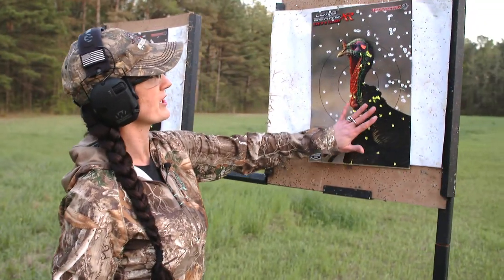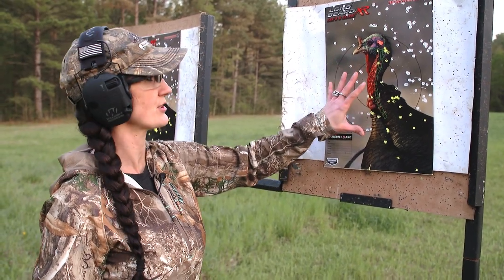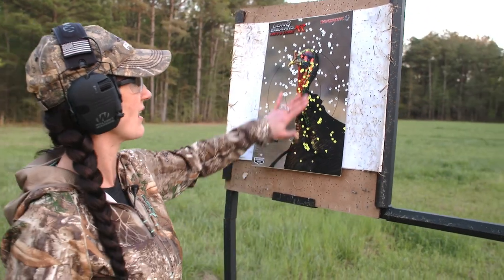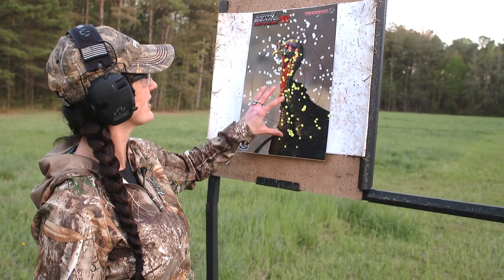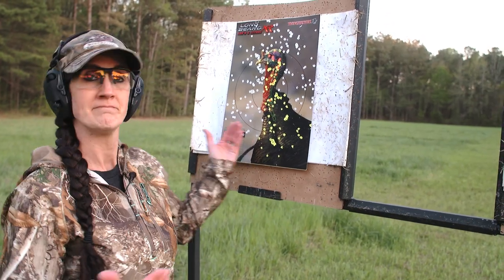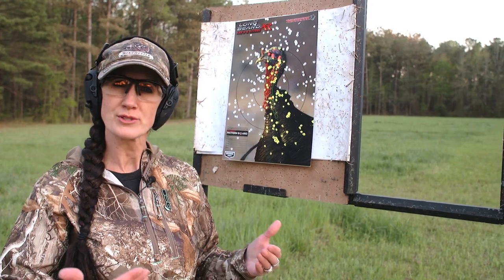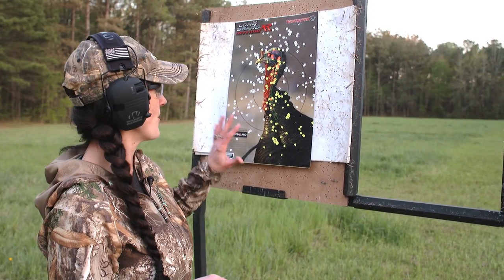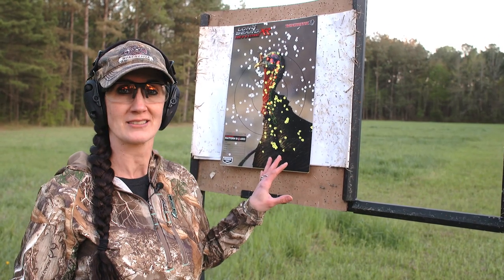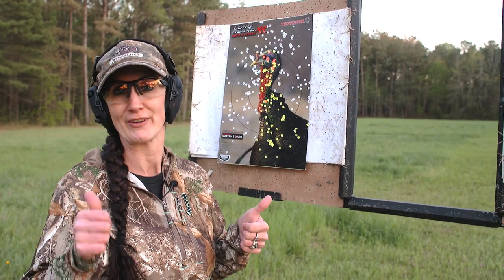Now this is the pattern at 40 yards with the three inch. You can tell it would still be a dead turkey, but there is a noticeable difference with the three and a half inch — we've got a tighter group and more pellets altogether. For me, it's worth it to do the three and a half inch. Most of my shots are 40 yards and in, but I like having those extra pellets and that extra knockdown power. The Longbeard XR in three and a half inch five shot — that's my perfect load.